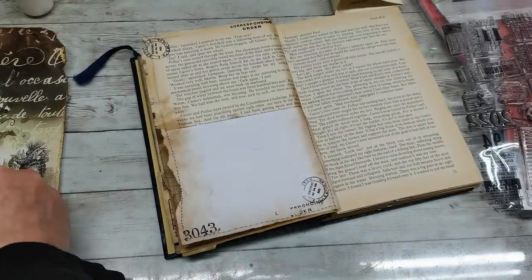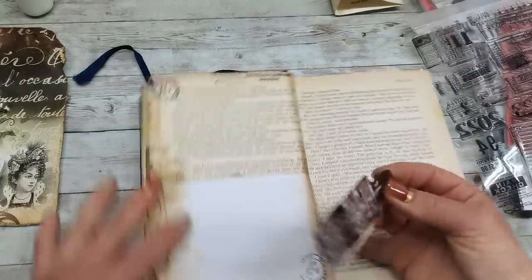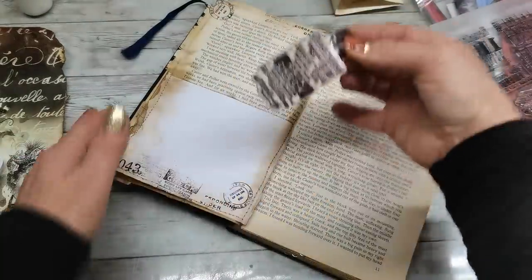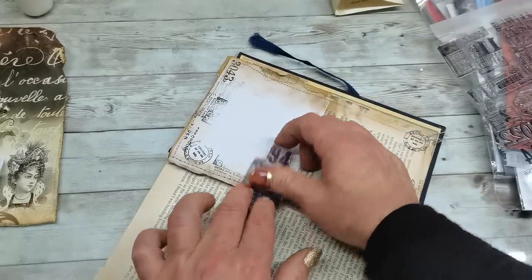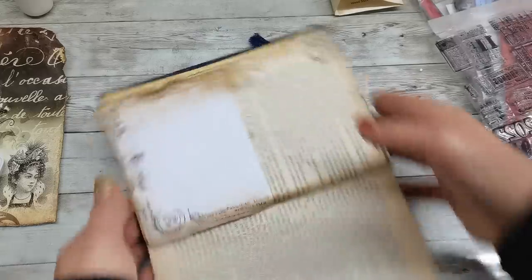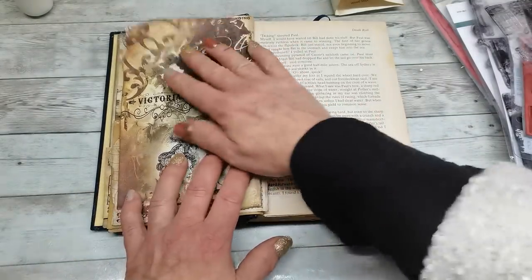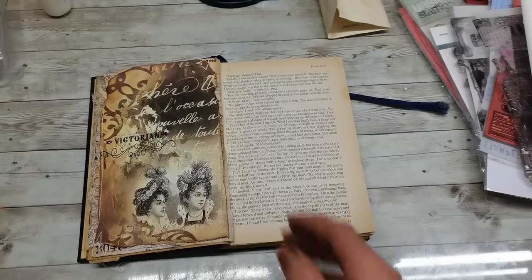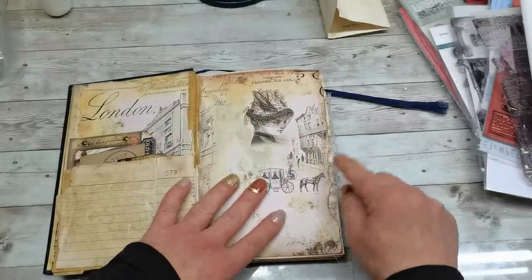And maybe this one — I like this stamp. It's gorgeous; it's from Elizabeth Craft Designs dies. I do have the stamping done. This will be on the top, so here something will be a little bit visible. I'm gonna sew the lace on the side. I do have my little lace sewn in — it will be visible from both sides and will make a very delicate decoration.